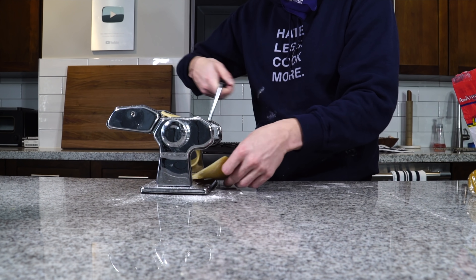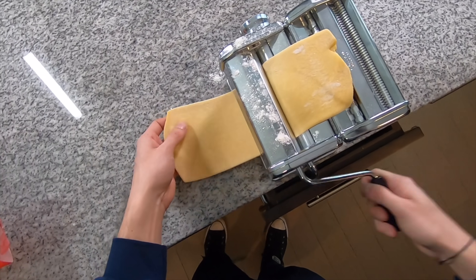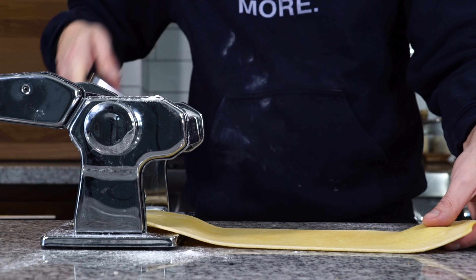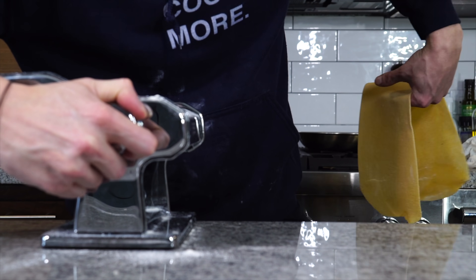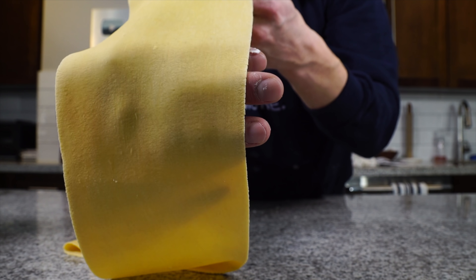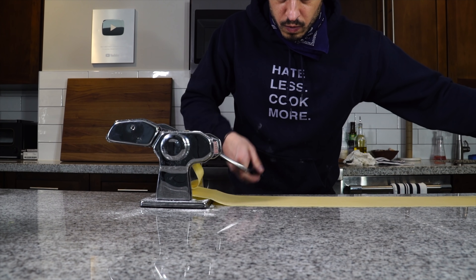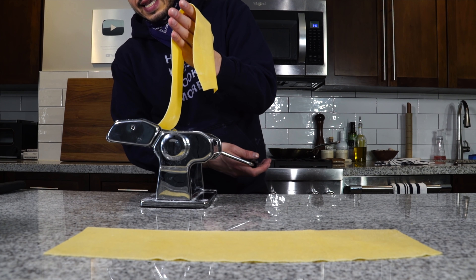Run it through settings one through five, progressing gradually. You can see those air bubbles we worked in — it's a really beautiful dough. Now we're going to go to setting six, which gives us more of a fettuccine thickness. Setting seven would give a thinner, more tagliatelle-style noodle. Square off the edges, cut the sheet in half, and run it through the tagliatelle cutter attachment.